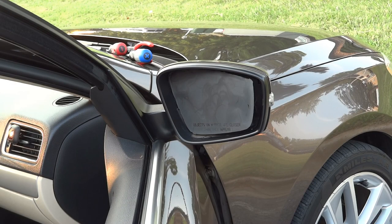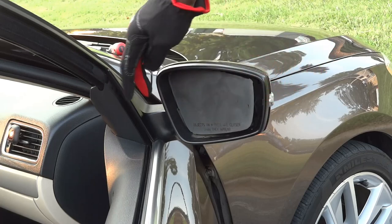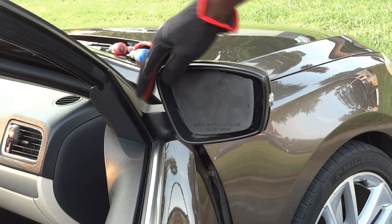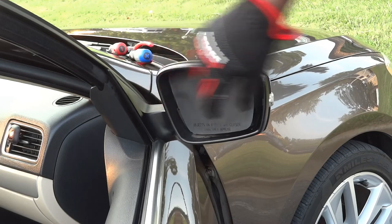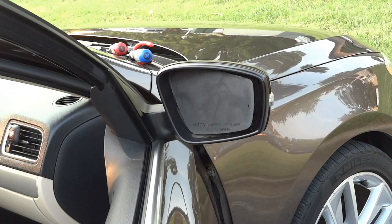To get this installed, you're going to have to turn your mirror all the way to the right. Make sure you turn it all the way to the right so you can have enough room between the housing and the mirror.